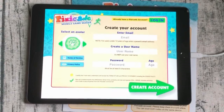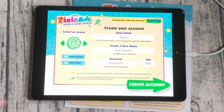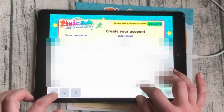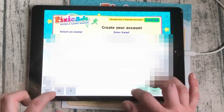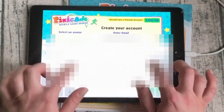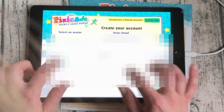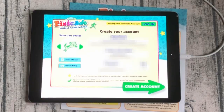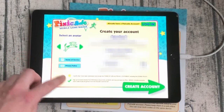When you first open up Pixicade it will bring you to your create account screen. Here you can select your avatar and enter your email address. For kids under 13, please make sure your parents help you to enter their email address for communication purposes. Enter your username — please select a username that is fun to share with your friends but doesn't specifically say your name. Enter a password that you'll remember and your age. When you're finished, don't forget to check out our terms of service and privacy policy.